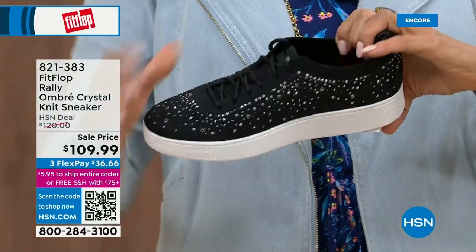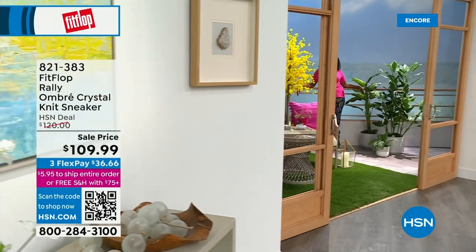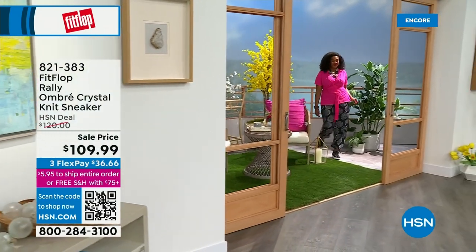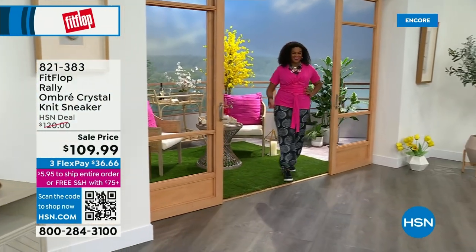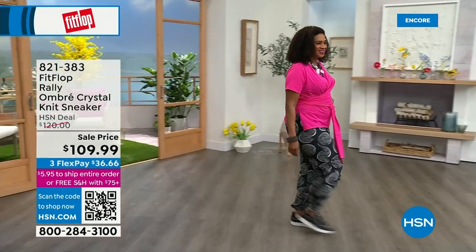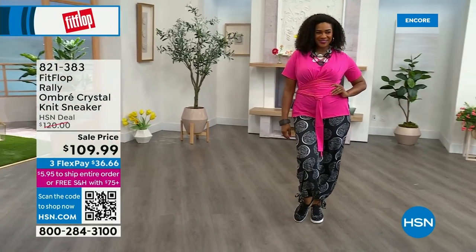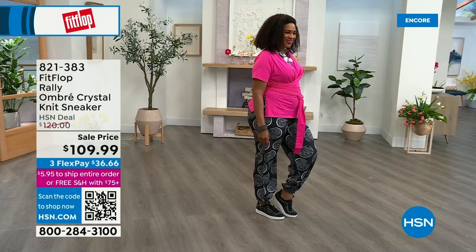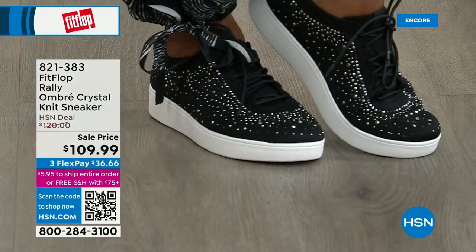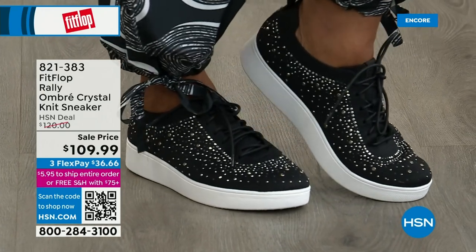The Uber Knit material is amazing. What I love about it is that it doesn't rub because these shoes move with your feet. That's why I just packed my Uber Knit sneakers for my trip, because I've got some foot issues going on. Even the most comfortable sneakers can have a break-in period.